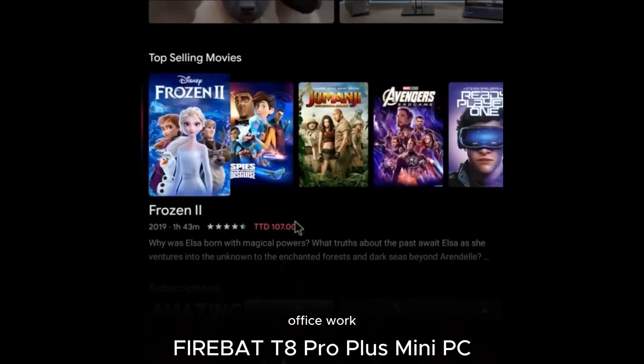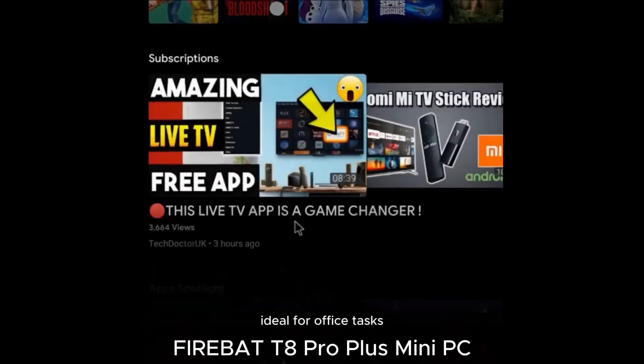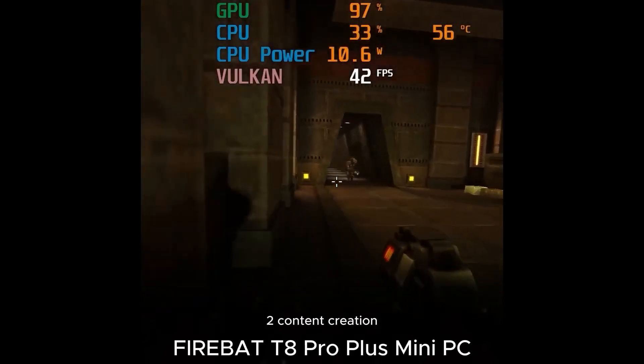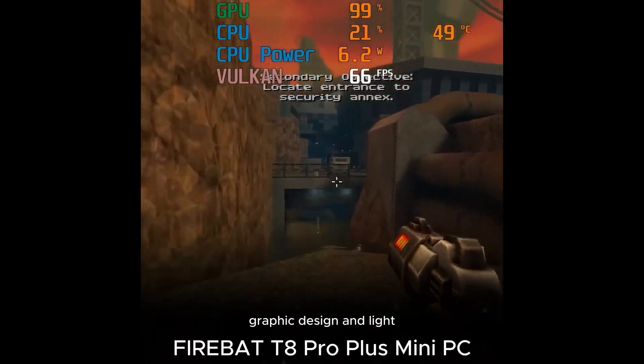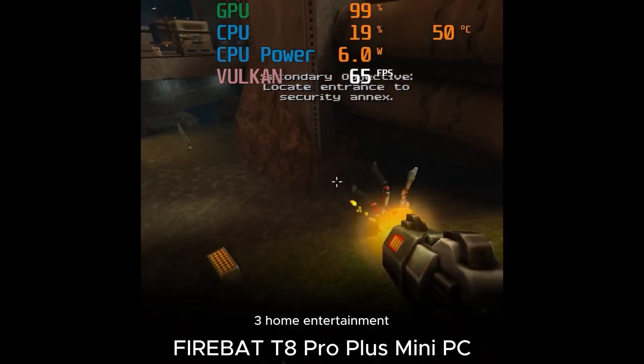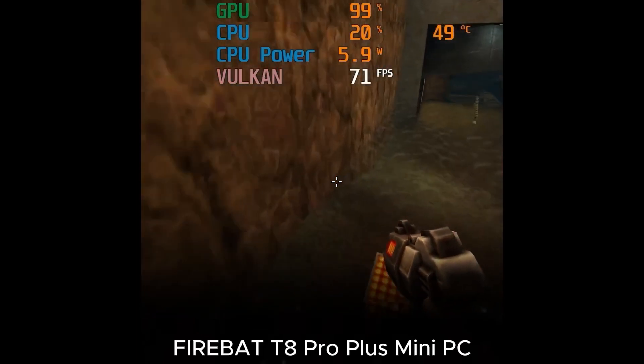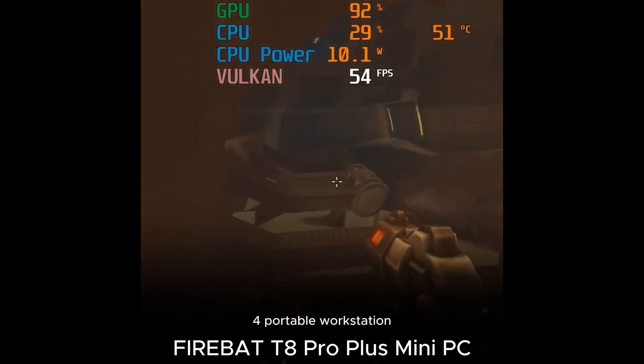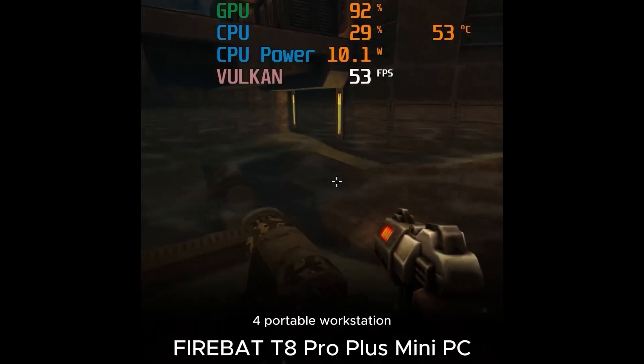Use Cases: 1. Office Work — ideal for office tasks, document editing, and web browsing. 2. Content Creation — video editing, graphic design, and light 3D modeling. 3. Home Entertainment — enjoy 4K streaming, gaming, and multimedia playback. 4. Portable Workstation — take it with you for on-the-go productivity.